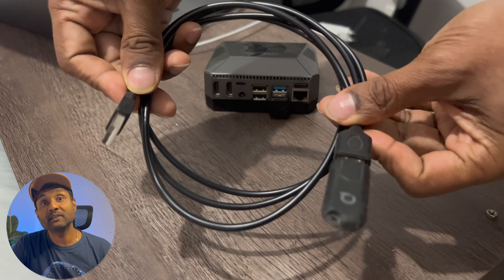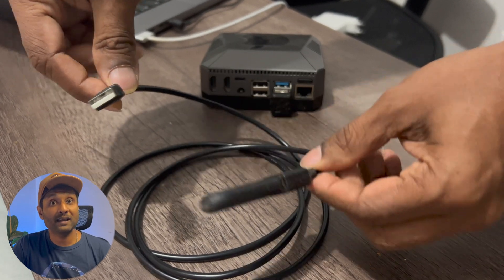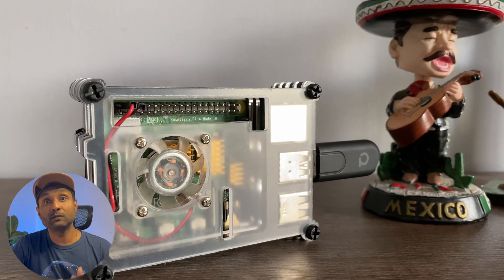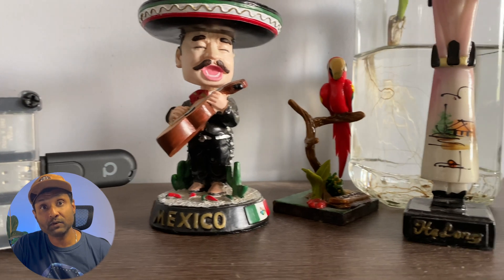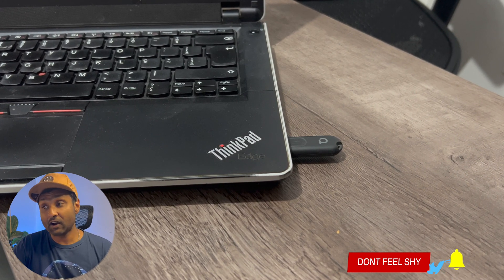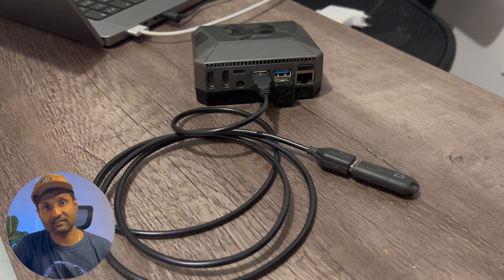Tip number one: to improve network range and stability, connect the Zigbee coordinator or router using a USB extension cable. Doing this greatly improves the range of these adapters instead of directly plugging it into the computer or a Raspberry Pi. When plugged in directly, the adapter suffers from radio signal interference from other electrical components. A USB extension cable of 50 centimeters is good enough to reduce this interference.